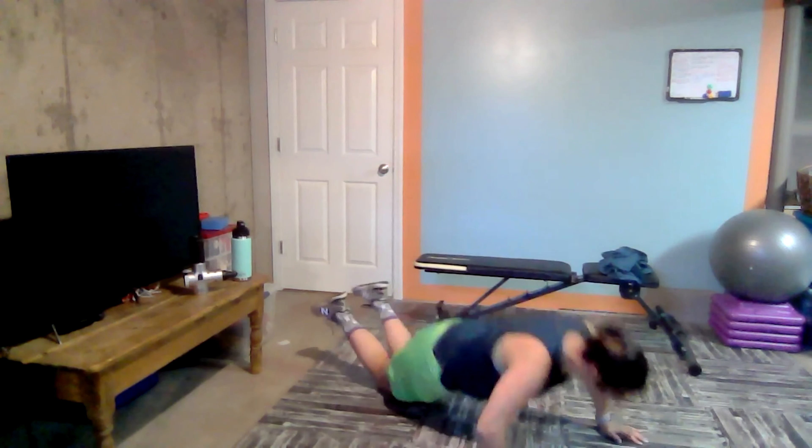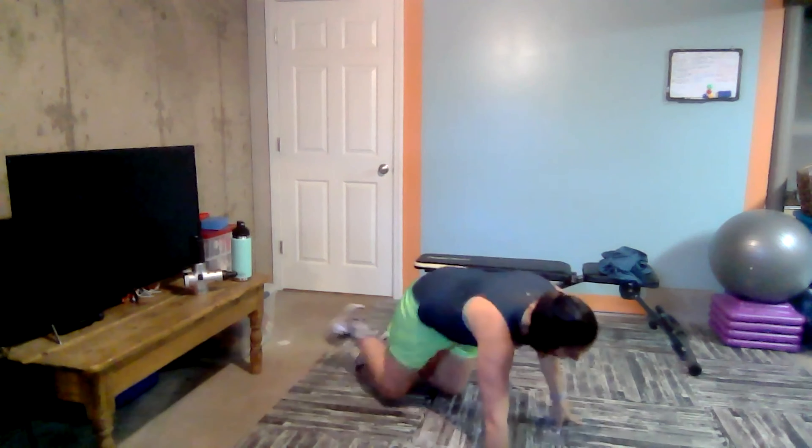Three. Finish one more. Two. One. And beautiful. Our next movement — by the way, we're going to repeat this quite a few times. Our next movement is a high plank, so on your hands. If you do have any wrist issues, you can always use dumbbells or you can do this from your forearms.